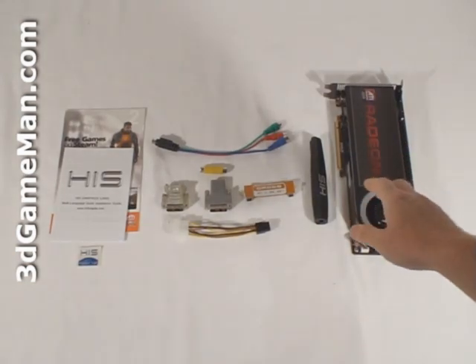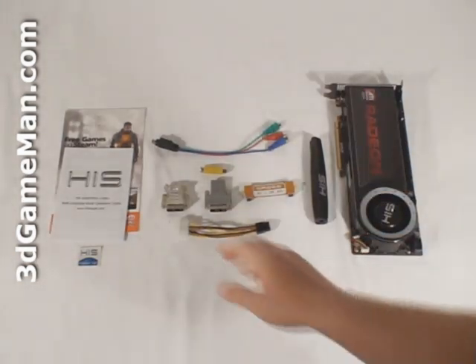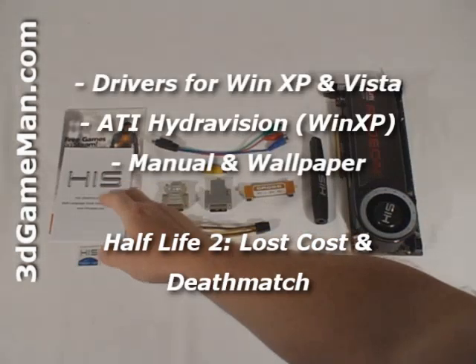Hello again, I'm Rodney Reynolds, and welcome to another video review. Today I'm looking at the HIS HD 4870 X2 2 gigabyte GDDR5 video card. What's included with the HIS HD 4870 X2 video card is an installation guide, software drivers,